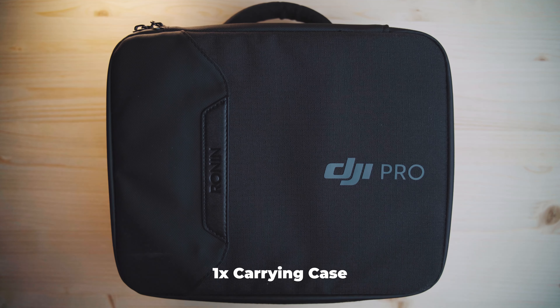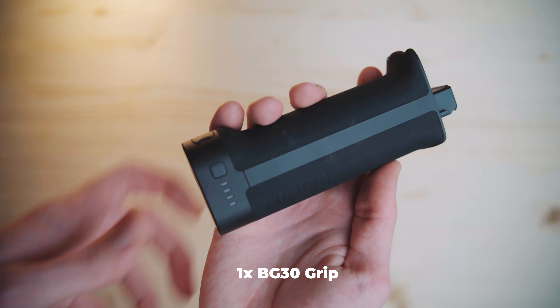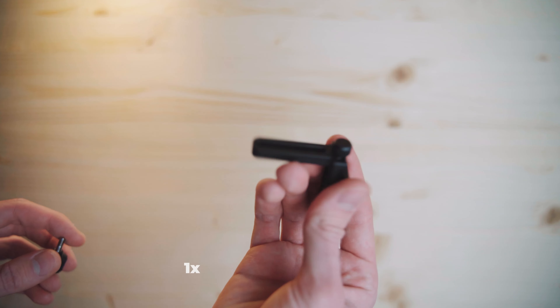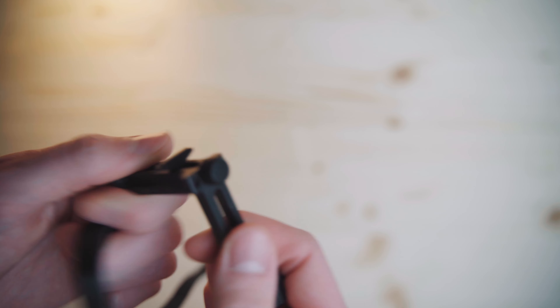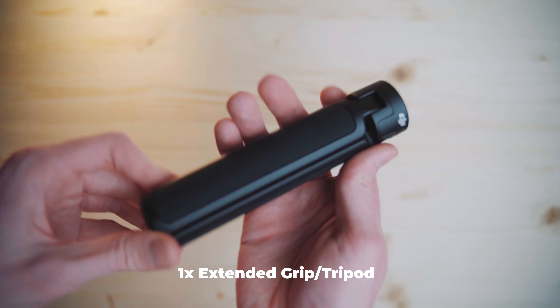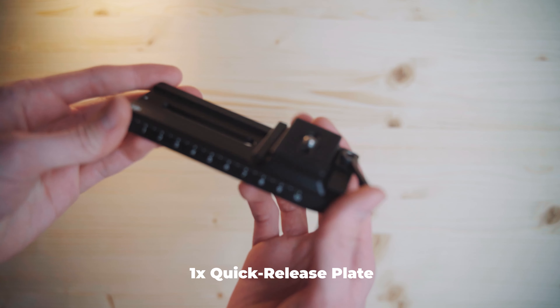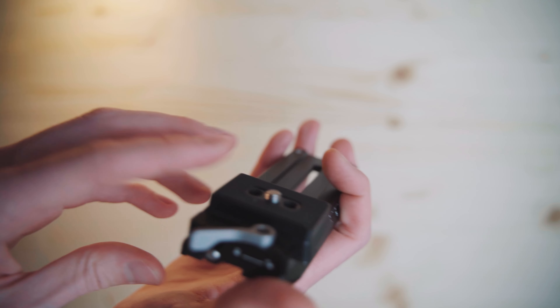Things you will get in both sets are, for example, the carrying case — you get it with the standard set and the Pro Combo. Then there's obviously the gimbal, and there's a power grip or battery grip, then a USB-C charging cable, then there's this lens fastening strap and screw which you can mount to your camera to secure your lens. Then you'll find this mini tripod, and you'll need this Arca Swiss plate with the quick release mounting point so you can slide your camera on and secure it without fiddling around every time.